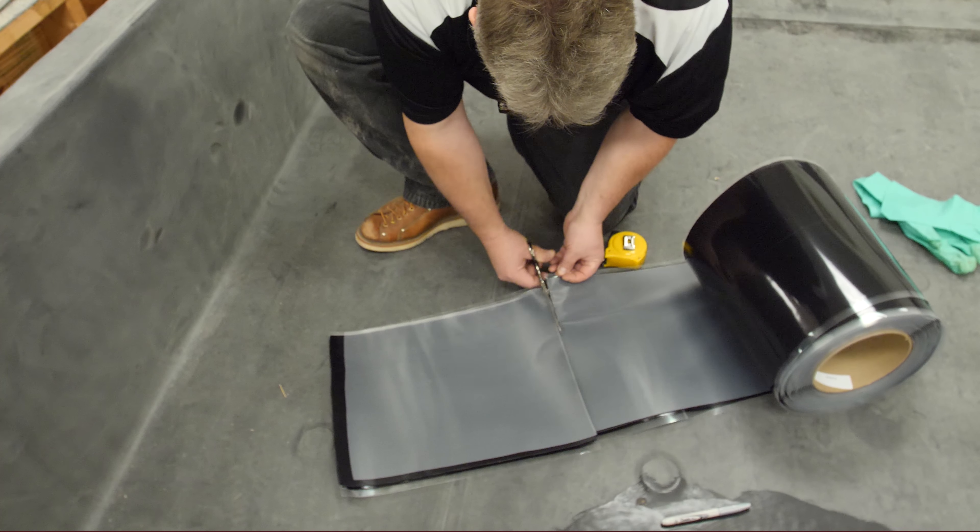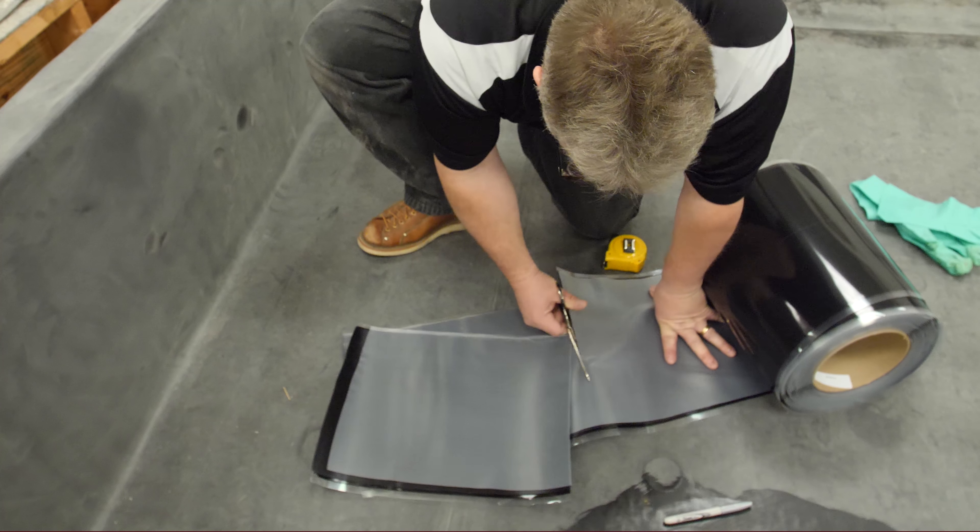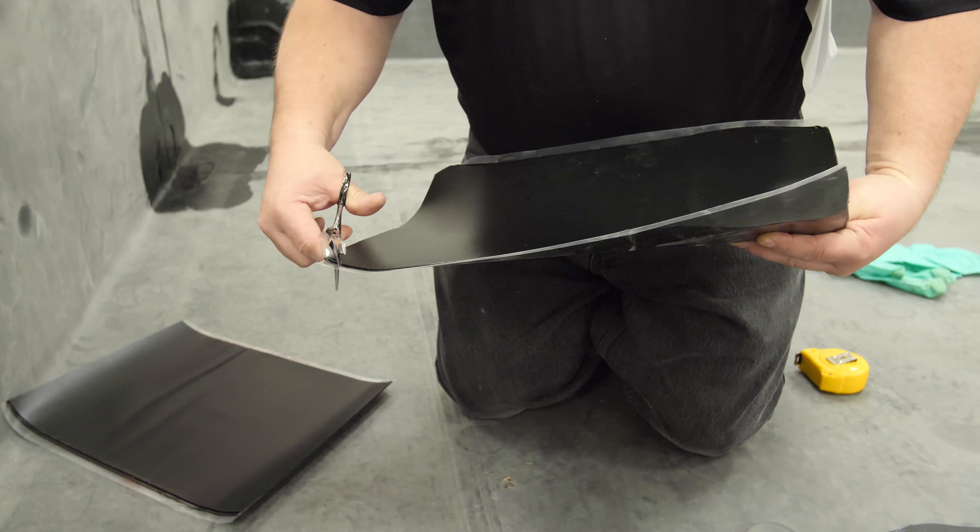Measure and cut two pieces of 12-inch wide uncured flashing tape to the length needed for the base flashing. Round all corners.